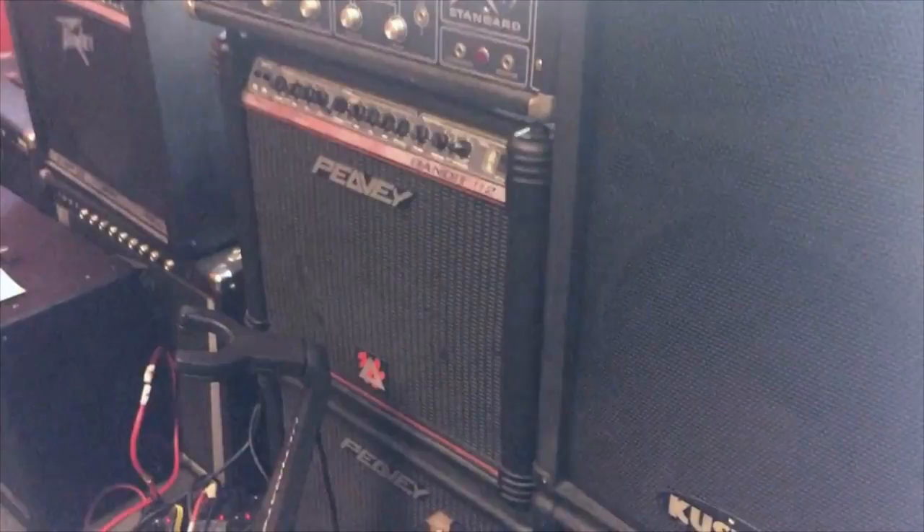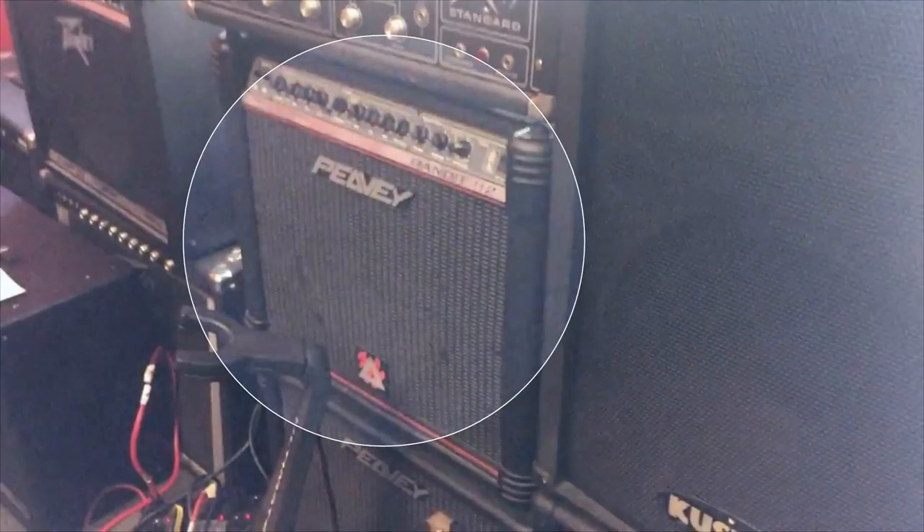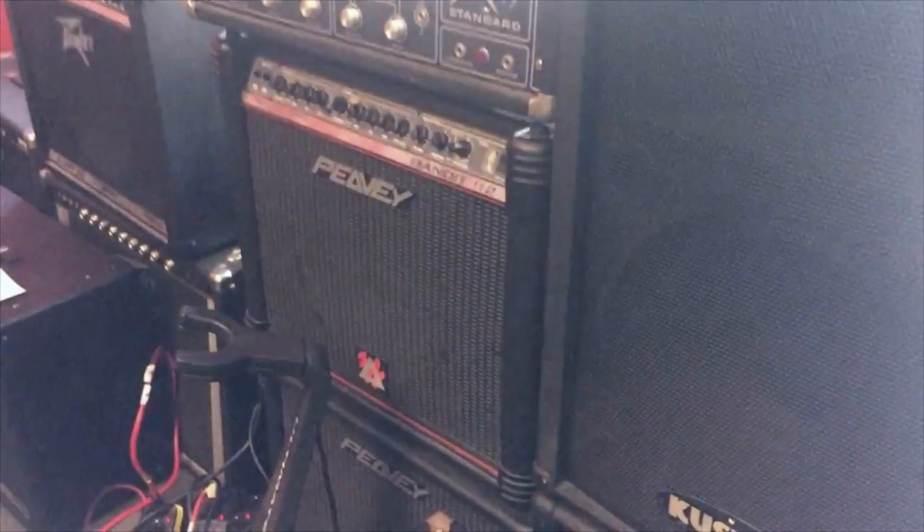Peavey! What a great way to start. That's the infamous Red Stripe Peavey Bandit. This is my favorite version of the Peavey Bandit — the reason is it was the last version of these amps to still use a spring reverb.